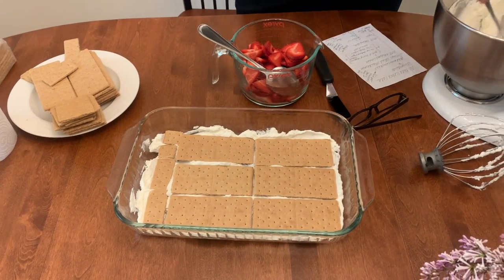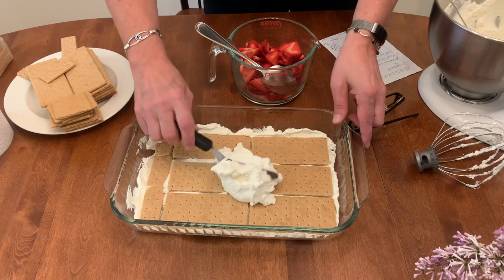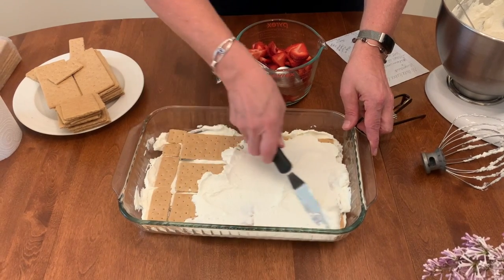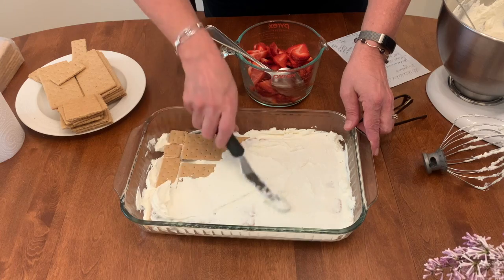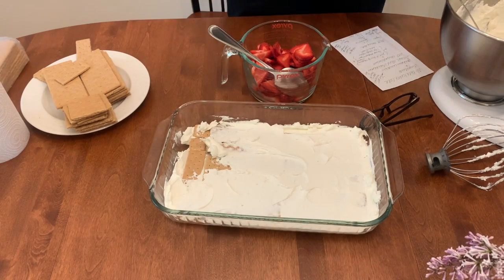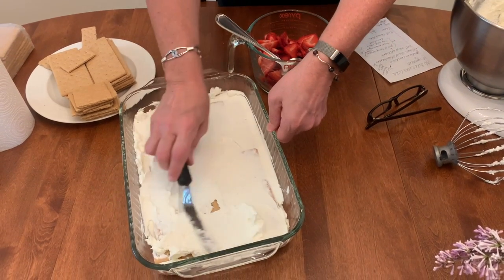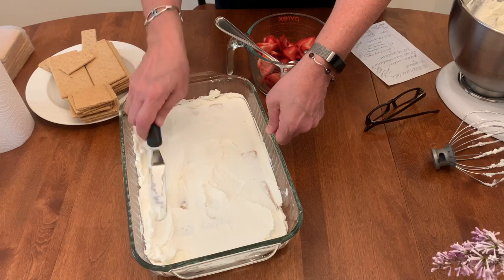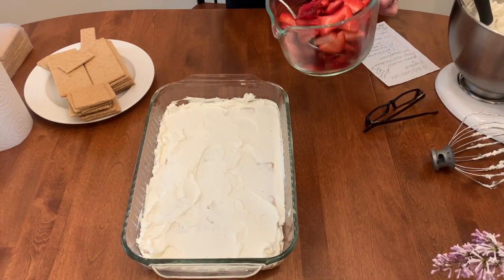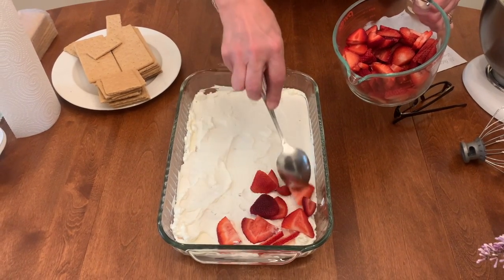Then you're going to add another layer of cream over the graham crackers — oh, this is so good. Just put that right over the graham crackers and try to cover them as best you can. Now we're going to put our sliced strawberries. This is about four cups of sliced strawberries. Make sure you wash them and slice them as thin as possible so you can get a nice layer.